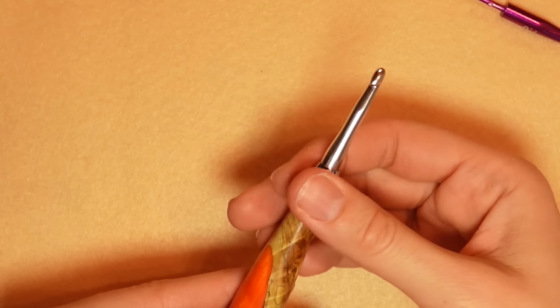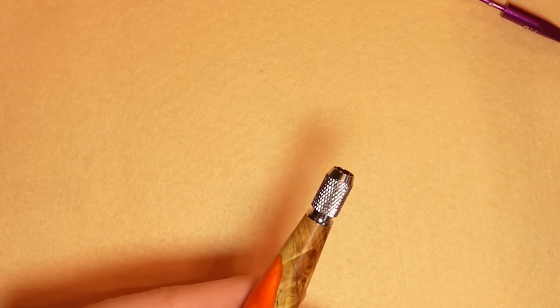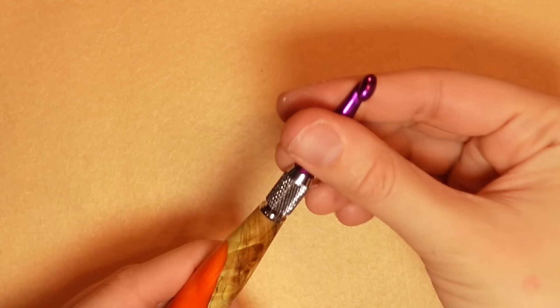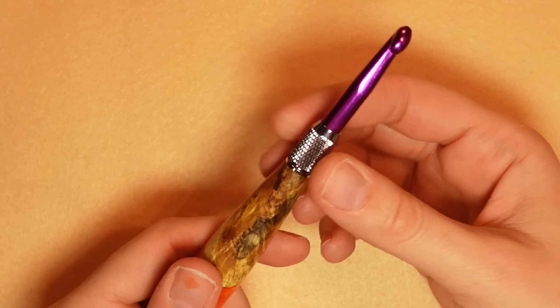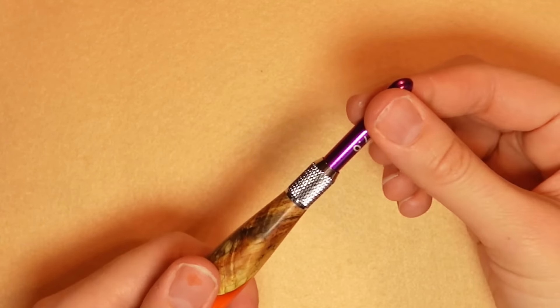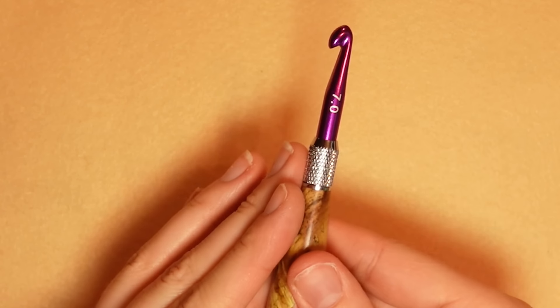To change the hook, you unscrew it, pop the old hook out, line it up, and put the new hook in. When I change it, I push it down and tighten, push and tighten again, and that's not going anywhere.